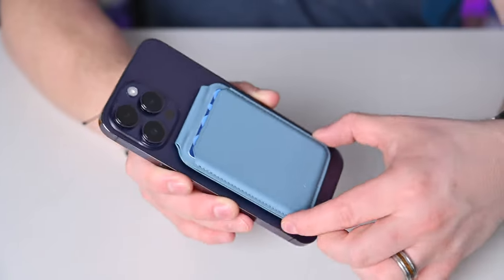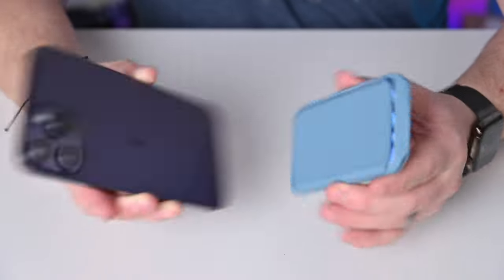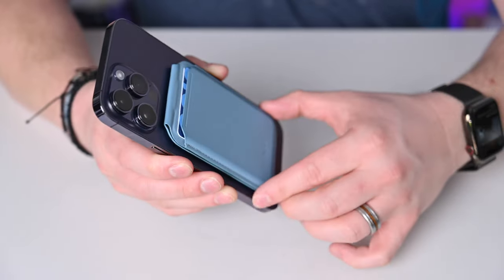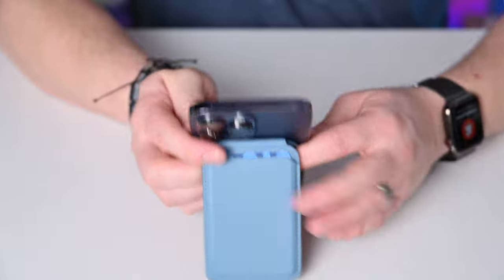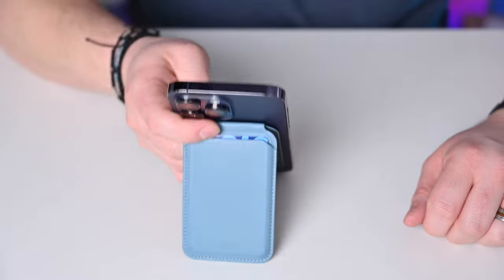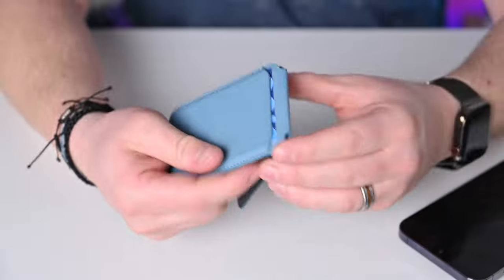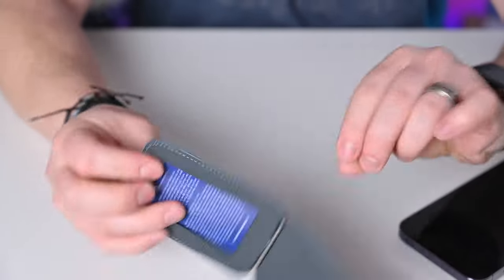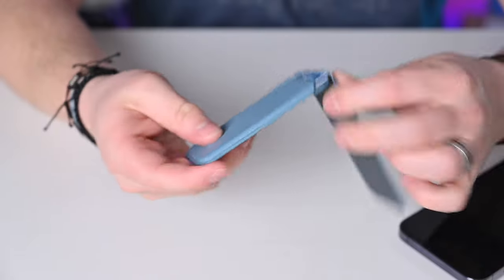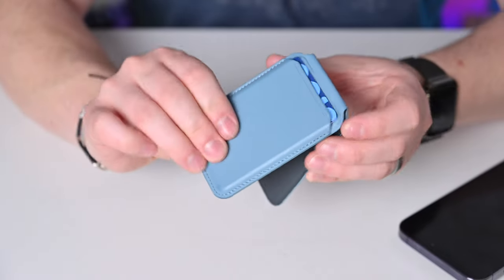Number three and the last of my honorable mentions is Moft. Moft has two different styles of MagSafe wallet. One is a kickstand version that pivots out and allows you to use it as a kickstand for your phone, whether straight up or on the side. There's also a different version that uses origami-style folding to make it really easy to access cards. The kickstand version has a massive opening instead of a small finger hole, making it easy to slide cards out. Also available in nice colors with leather or vegan leather options.